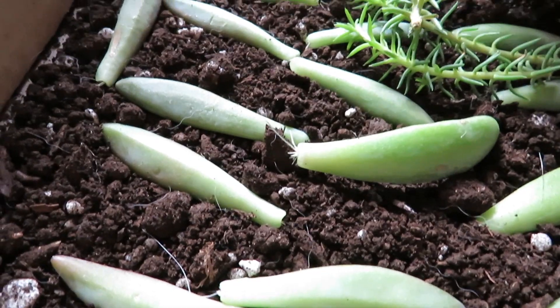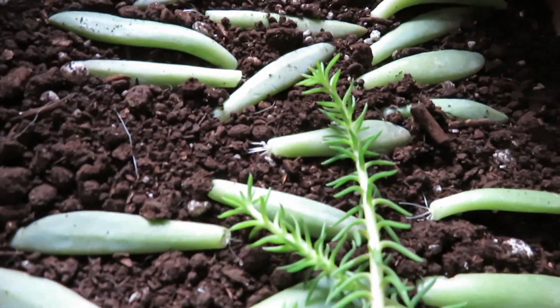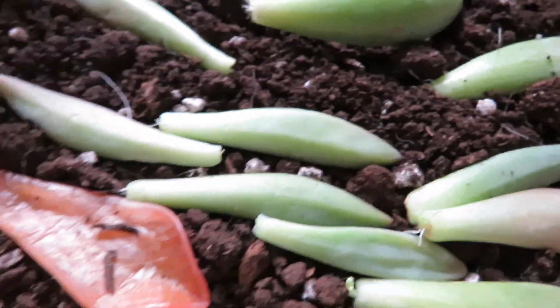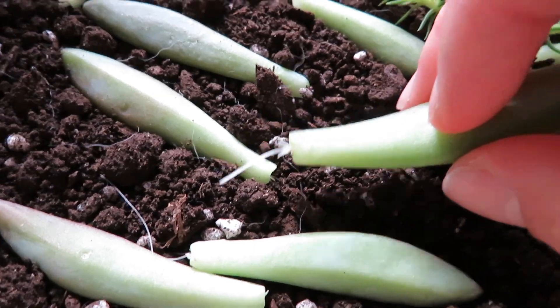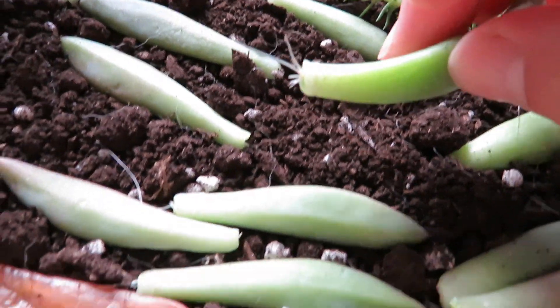You literally just put them right on top of the dirt — just take it and place it right on there. You don't want to cover the leaves up, but you want them close enough to the soil that they're getting some moisture from it. These are ones I did about a week and a half ago and you can already see they're growing amazing roots.